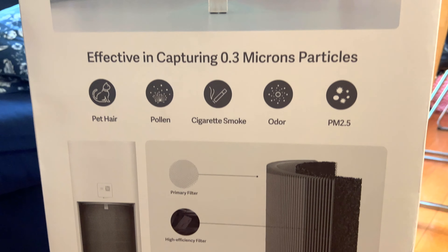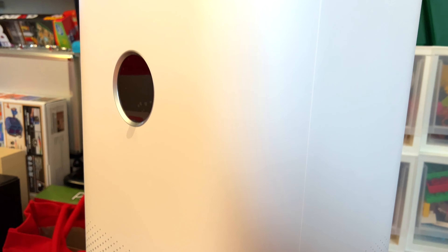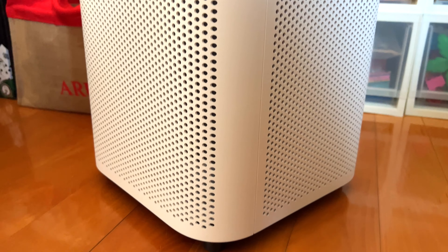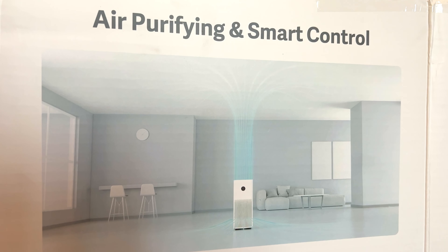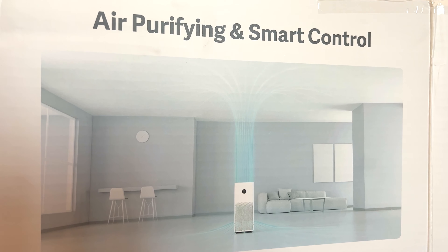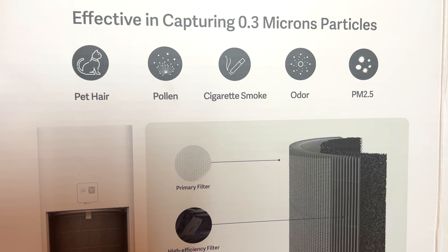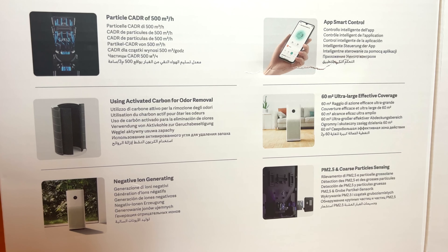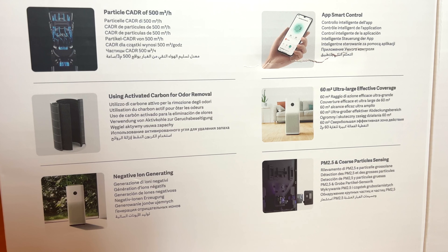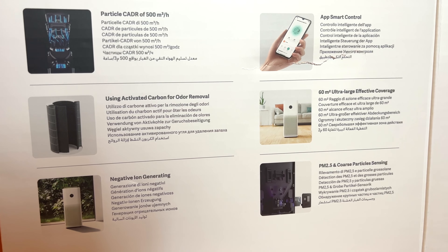An incredible device — the first Pro model I've ever seen with 0.3 micron particulates and a host of features. It's the larger unit; I do have the smaller unit of this type of product, but never tested the Pro unit. Very similar looks to the regular size one. So many features: smart control with your phone, effective in capturing 0.3 micron particles, pet hair, pollen, odor, PM 2.5 particles — all captured with a larger 60% effective coverage rate, smart controls, negative ion generating, and an even better carbon filter for odor removal.